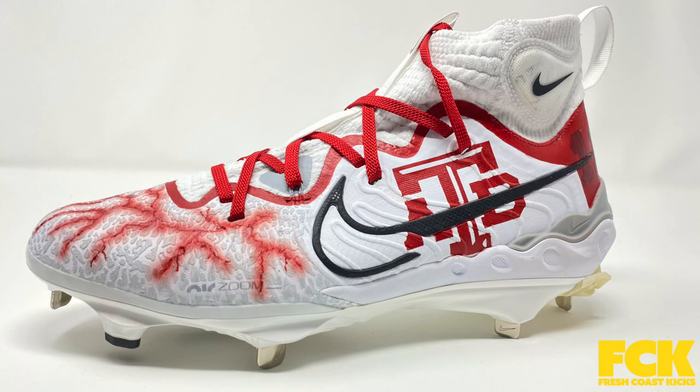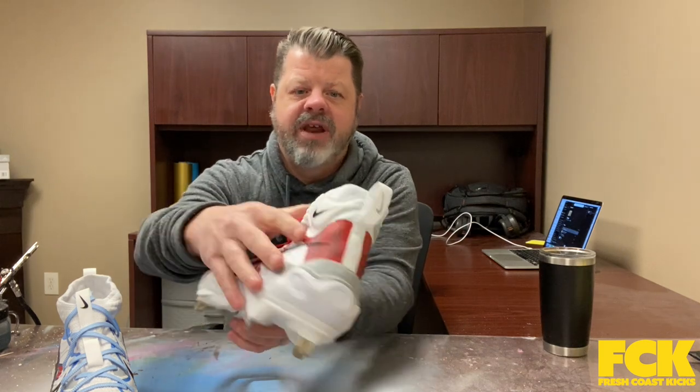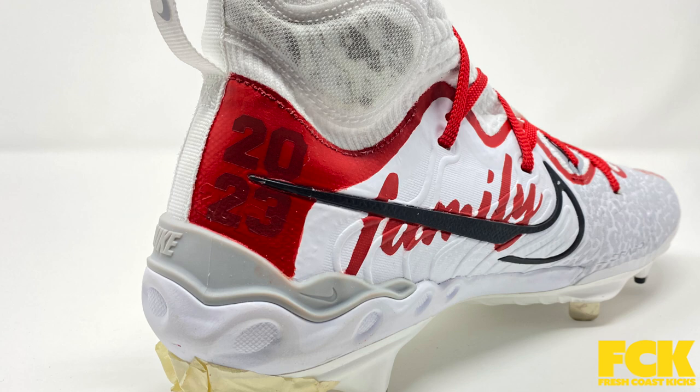Got the anchor — he goes to Anchor Bay — got the Anchor Bay tar logo there, obviously in Anchor Bay red. He wanted "family" on the inside of the shoe, so we did some stencil work there. And then on the back, we've got his jersey number, 11, just kind of like a ghosted red. And then 2023 is his graduation year. Threw on some red laces — that's that.